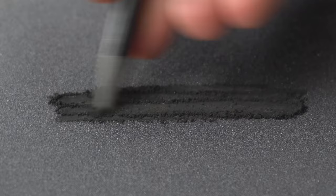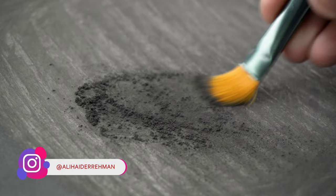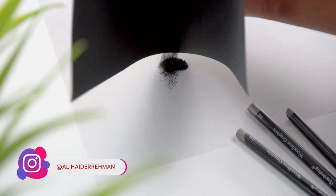All you need to do now is rub the graphite sticks on the sandpaper until you get a decent amount of powder, then transfer the powder to a container. You can use a hard bristle brush to extract the powder that sticks to the sandpaper. Use a paper or plastic sheet to avoid making any mess during this process.